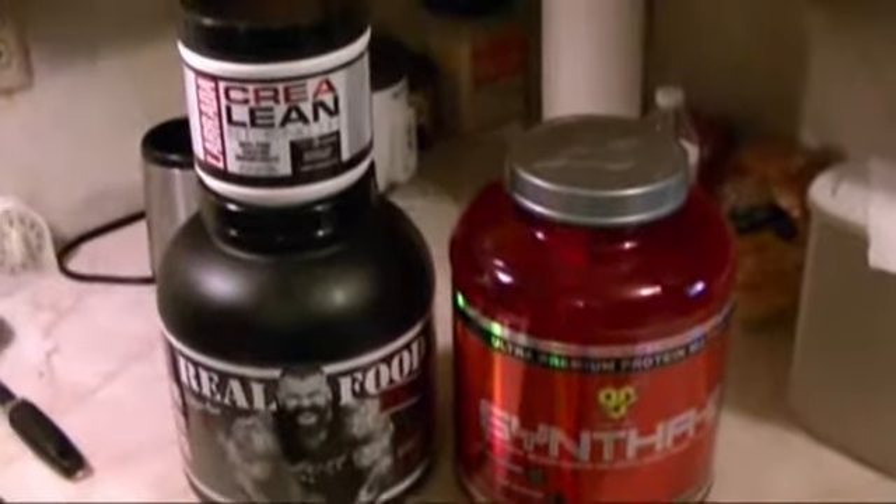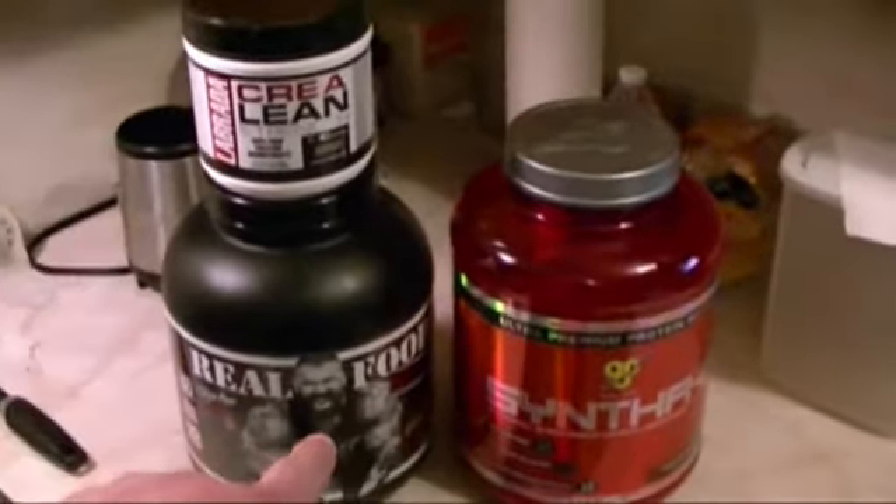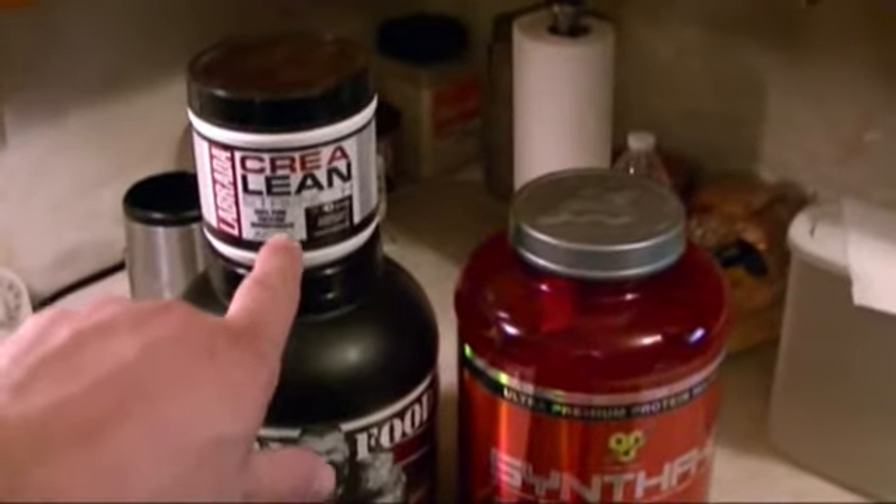Alright guys, now it's time for my post-workout shake: Syntha 6, real food, and a little bit of creatine thrown in there.